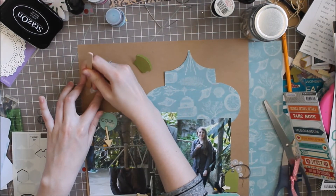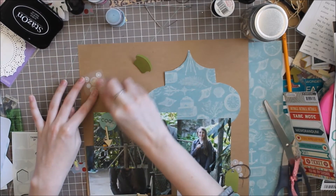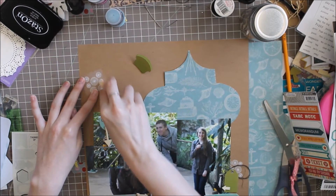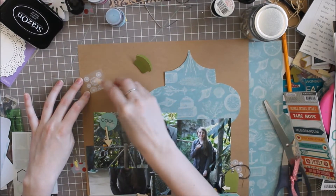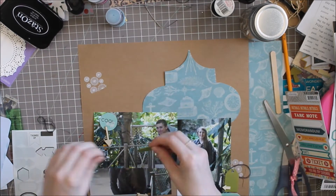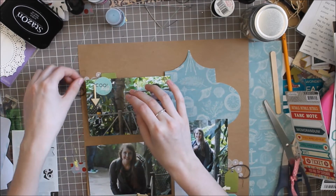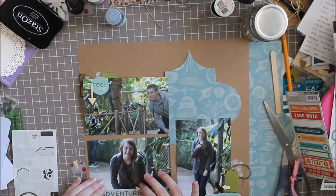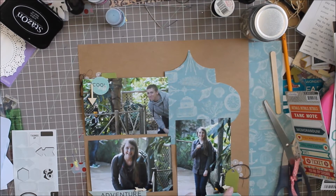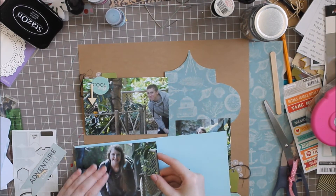I know a lot of people talk about the triangular technique to move the eye around the page, but you don't always have to do that. Sometimes you can repeat the elements in at least two spots, and that will help make the page more cohesive. If you're using a collection kit — like I used cut up parts from this paper pad and some of the sheets — that will help create a cohesiveness to your layout, which is what everyone is usually looking for.